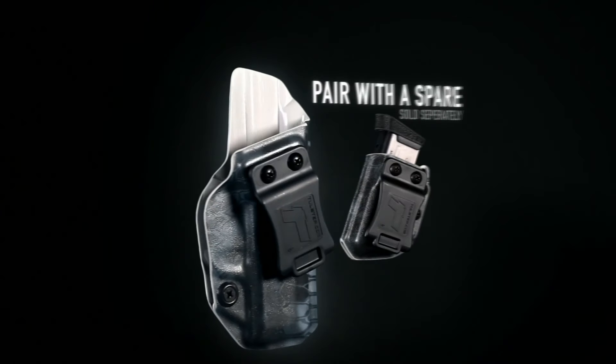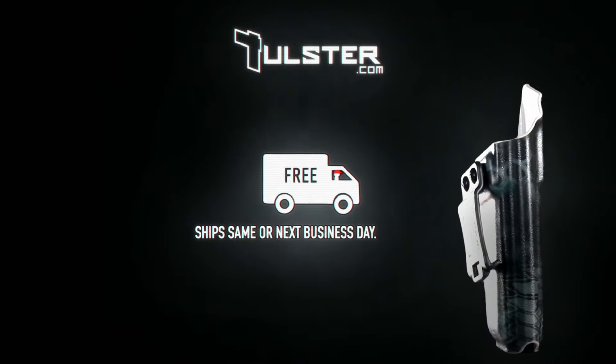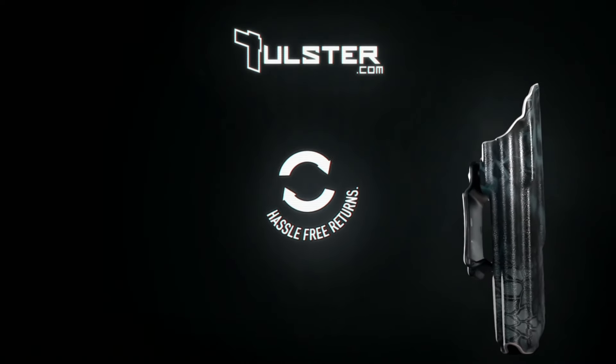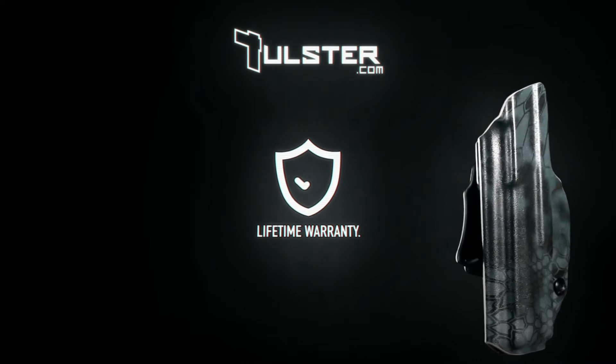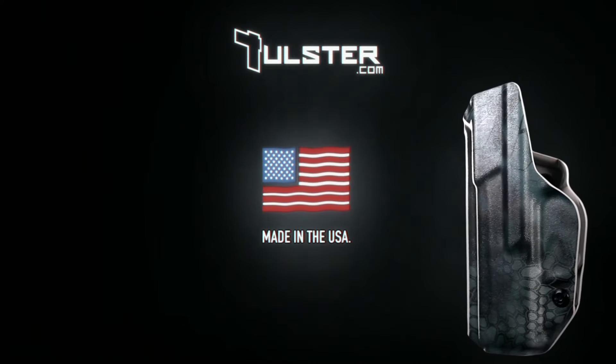Pair your Profile Holster with the Universal Echo Mag Carrier, sold separately at Tulster.com, where you can shop with confidence with free same or next business day shipping, a hassle-free return system, and a guaranteed lifetime warranty. Every holster is proudly handmade here in the U.S.A.